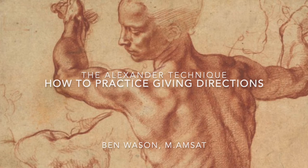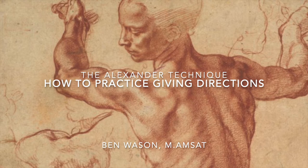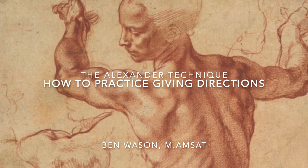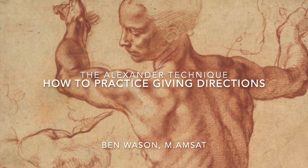In practice, this might look like doing a lie down in which, having gotten into the semi-supine position with some books beneath your head, you take time to be present. As you look at the ceiling in the room you're in, you notice the contact of your head on the books, your back and pelvis against the floor, your knees pointing to the ceiling, and you decide to be attentive to these while aiming to hold them in your awareness consistently.